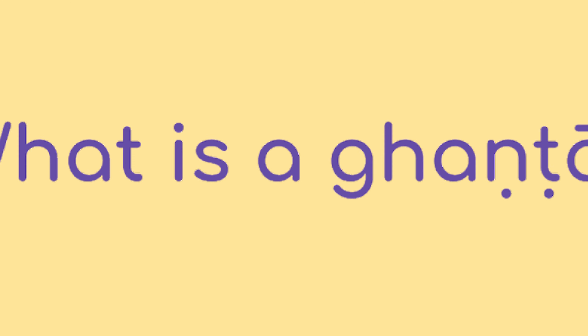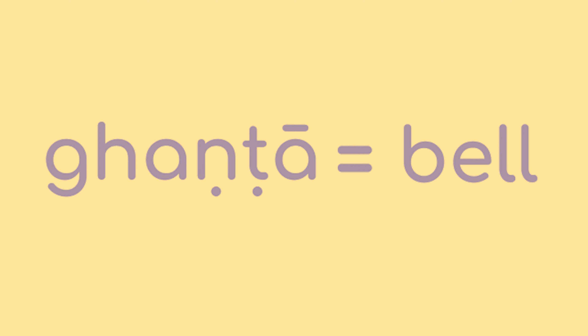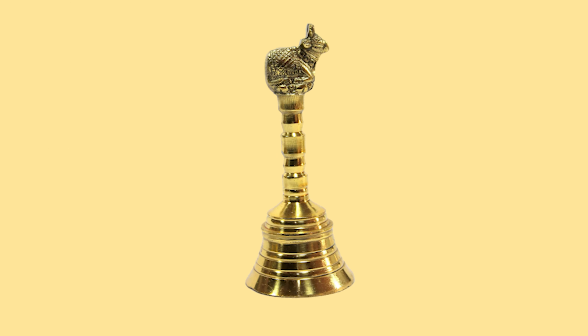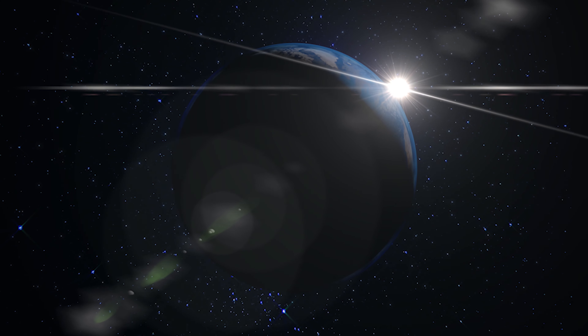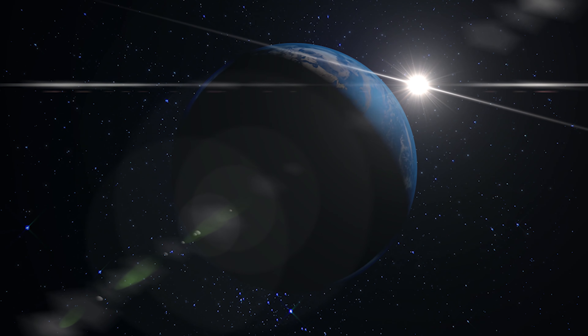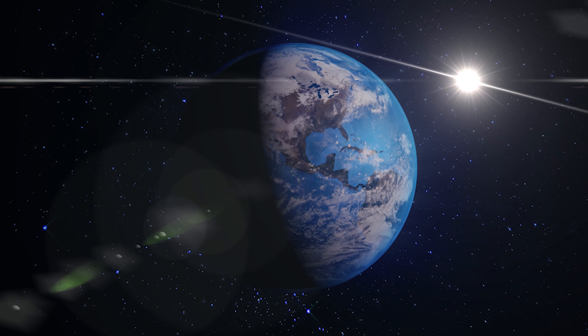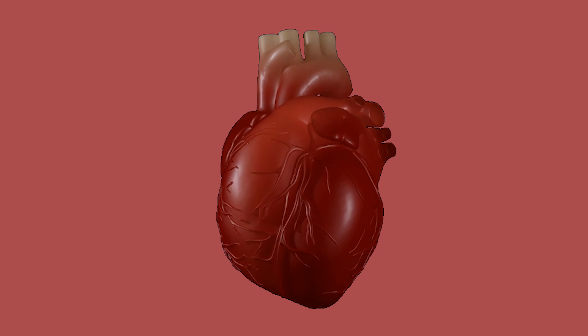What is a Ganta? Ganta is the Sanskrit word for bell. They come in various different shapes and sizes. The sound of the bell is Om Karam. Om is the sound of the universe and creation. This sound is auspicious because it welcomes divinity and removes evil. The sound of Om Karam can be heard everywhere, even within ourselves. If you listen closely, you can hear the Om Karam sound in your heartbeat.